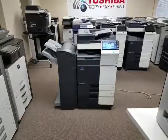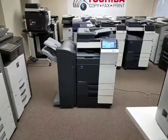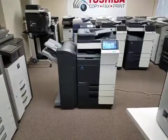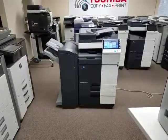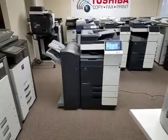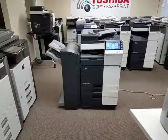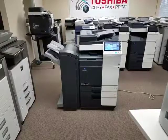This specific machine comes with a stapling finisher on the side and the top-of-the-line dual scan document feeder, which scans both sides of a document in one single pass. The single-sided speed is 80 pages per minute, and double-sided scanning increases to 160 pages per minute, which is very fast.